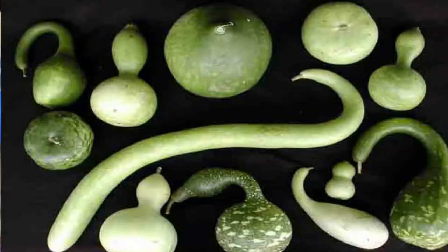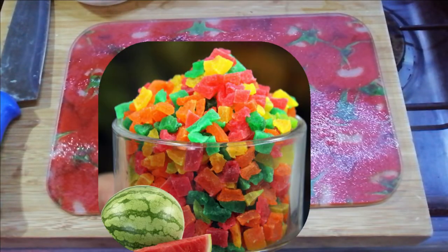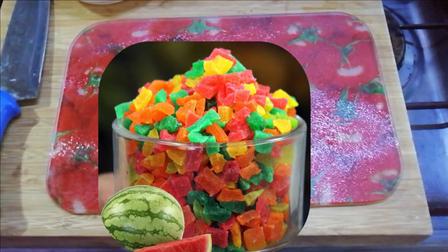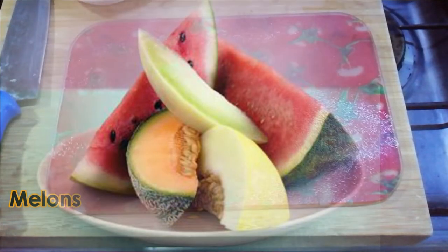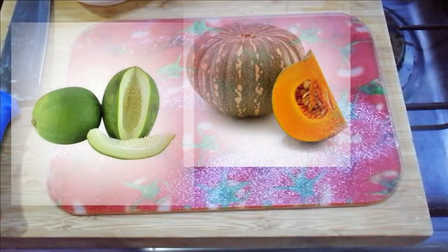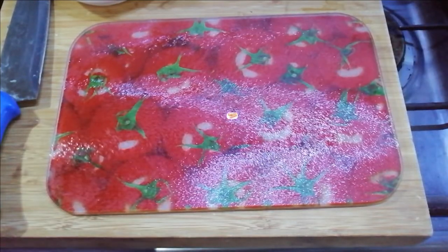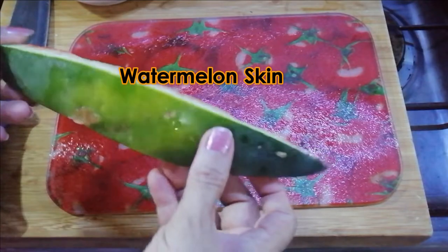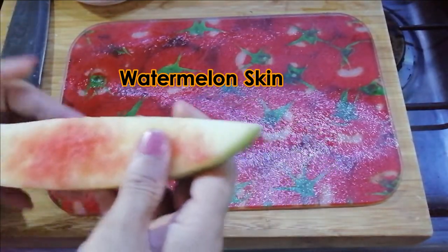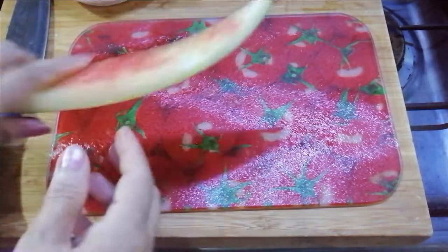You can also make it with the loki. Today I am going to make it with the loki. You need to buy what is required for this recipe.